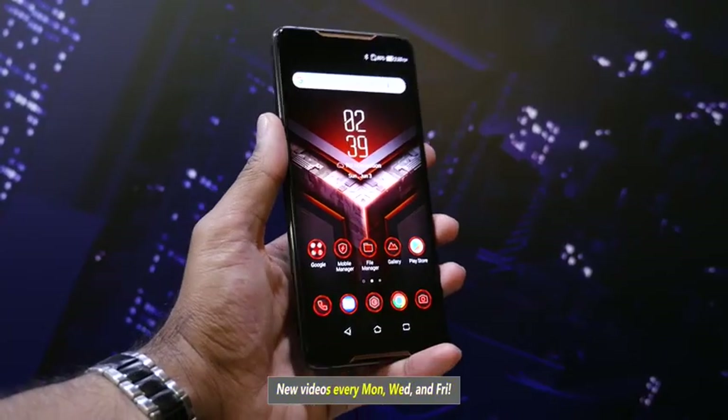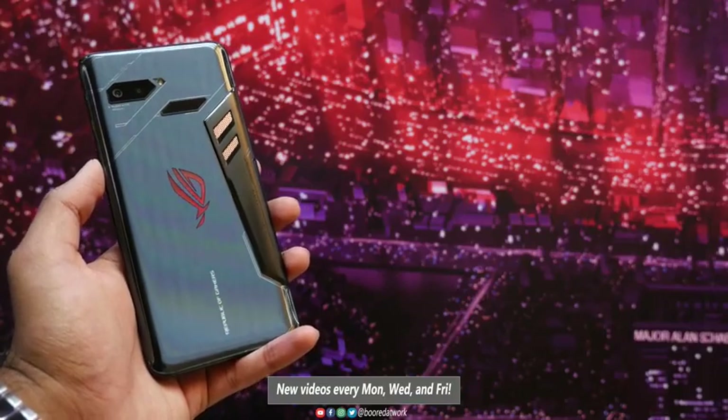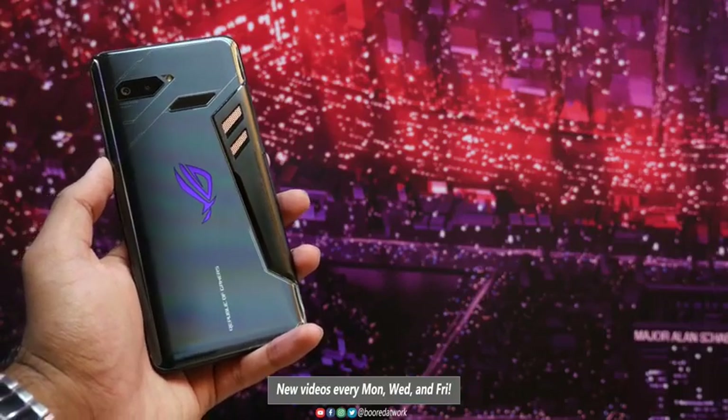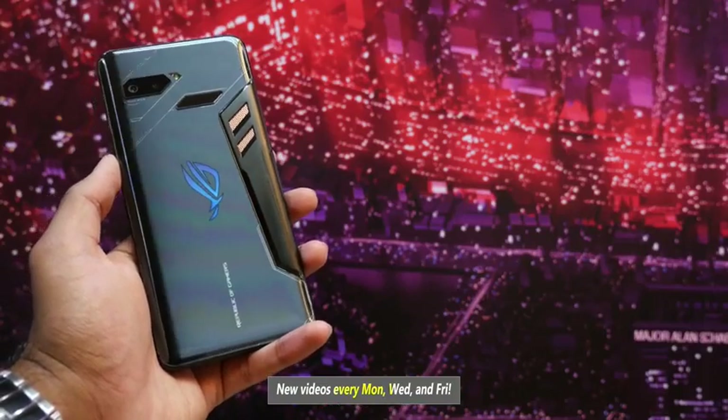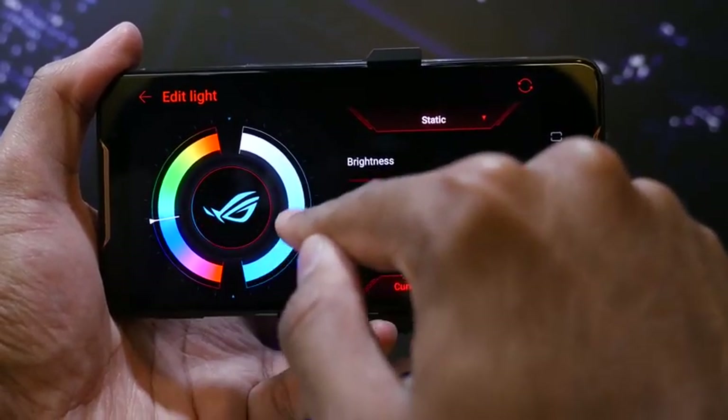This thing looks like a beast. It is a six-inch device, it's got a glass back, it has that gamer-centric look, and of course it's got the ROG logo on the back that lights up. It is customizable — you can go ahead and change the color and the lighting to fit your style, which is great, so as a gamer, that makes a lot of sense.